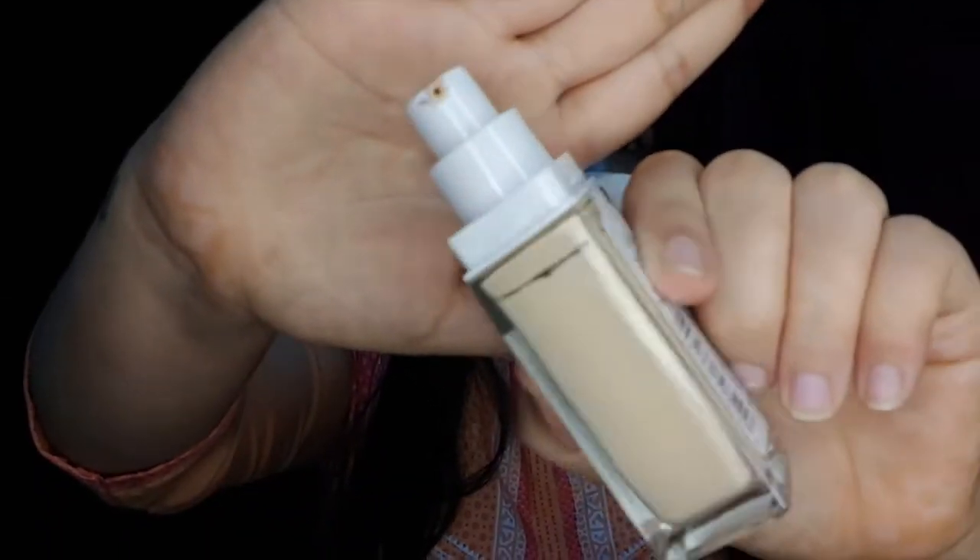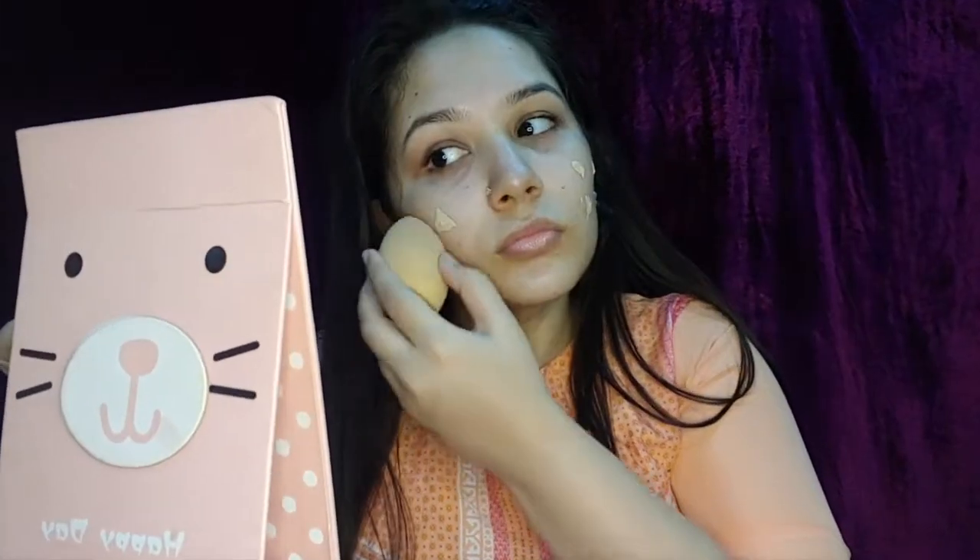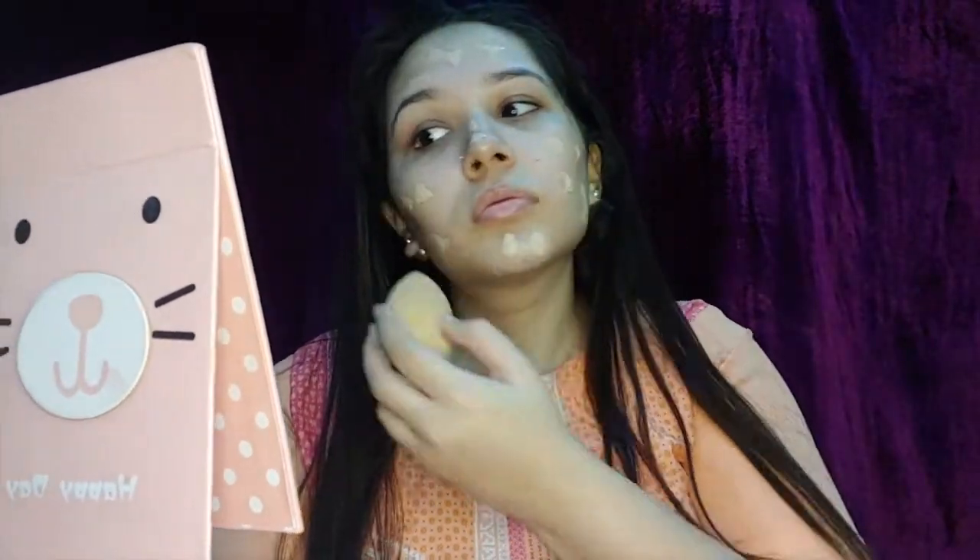For those of you who don't know, Smitha Deepak is a very famous Indian YouTuber and I just absolutely love her work. Next up I'm going to take my holy grail foundation which is Maybelline's 24-hour Super Stay Foundation in the shade 112 Natural Ivory. I'll use my beauty blender with one pump of foundation for a full coverage, long-lasting finish.